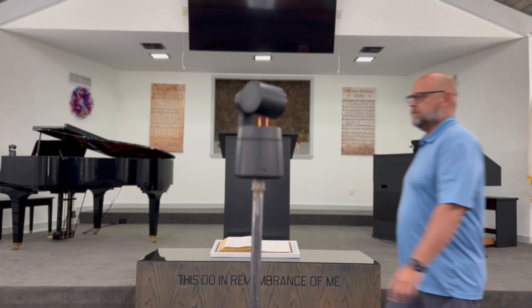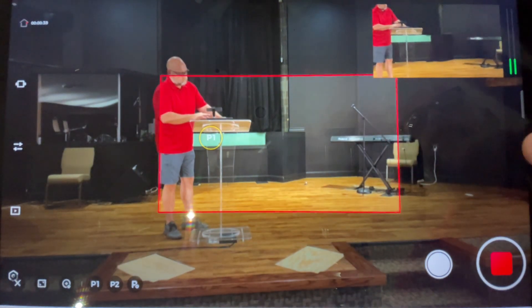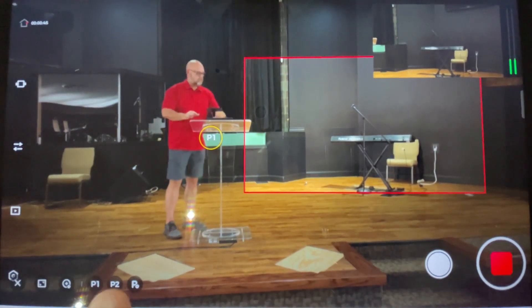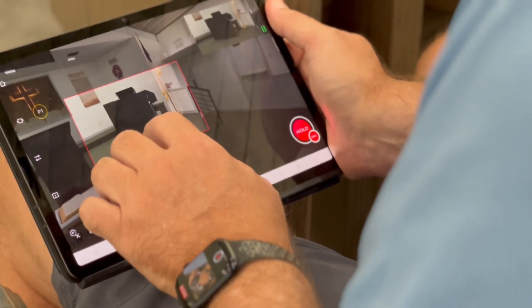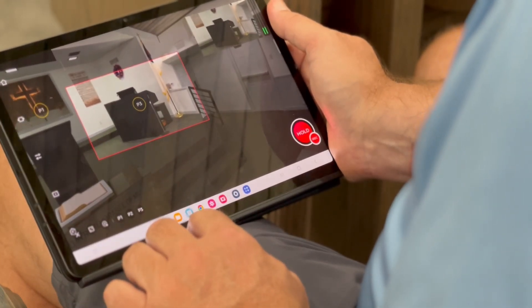The second reason I think the OBSBOT Tail Air will be a fantastic fit for your church live stream is because of the software and its built-in presets. This software has presets — static shots that you can predefine — that will allow you to punch into various places anywhere in its field of rotation. It can rotate around and catch any of the things happening in your worship service. Setting a preset is as simple as pinching in to crop into the part of the frame you want to highlight, then tapping P plus, and preset one is set. Do the same thing in a different area for preset two.